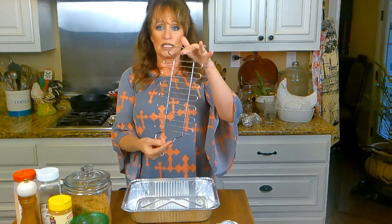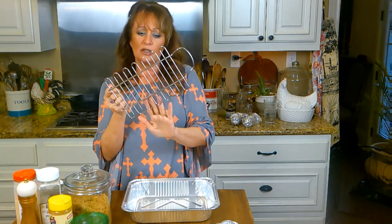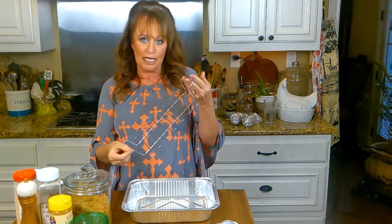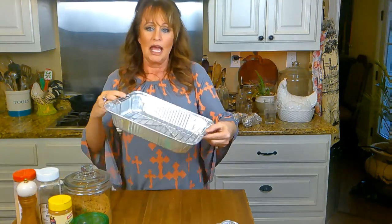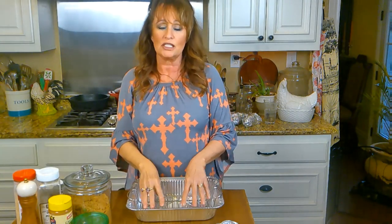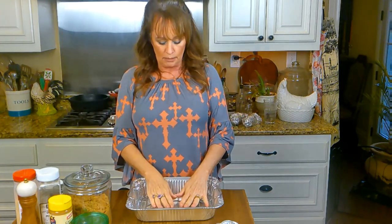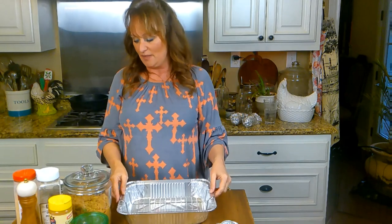I found another one of these little racks — this one came in a casserole dish I had. The casserole dish ended up cracking years later, but I kept the rack because they're so handy for lots of things. It fits perfectly in this little half chafing dish and will suspend my pork loin off the bottom so I can have my wood chips in there. If you don't have a rack, you can take foil and make a snake or a coil out of it in a circle on the bottom — that'll hold your meat up too. You don't have to have one.